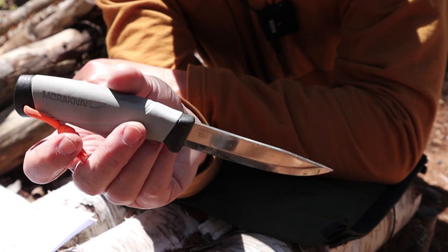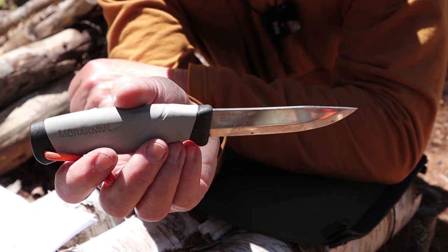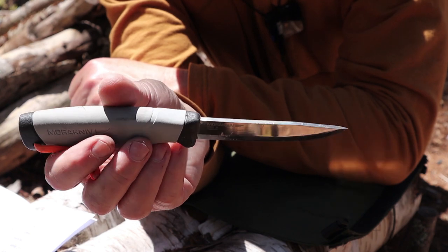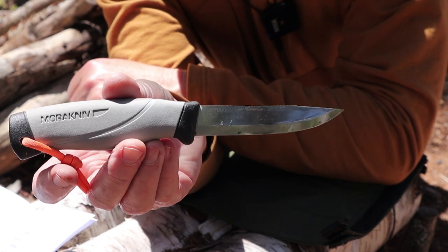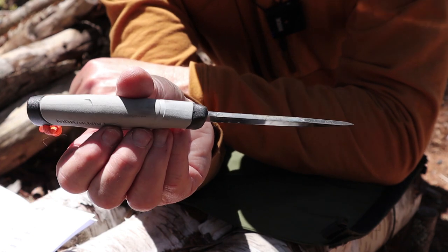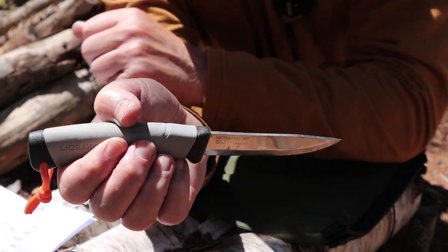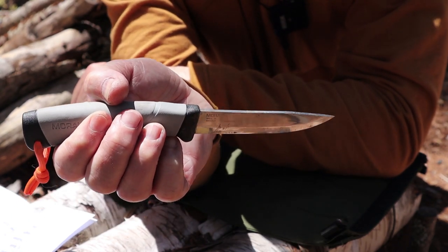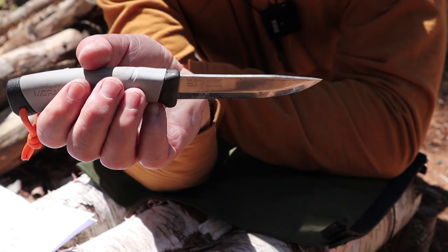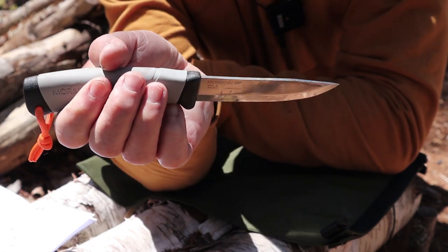The steel just says 'carbon' on the blade, but my understanding is that the carbon steel used by Mora Sweden is equivalent to 1095. Of course it's all about the heat treatment, and that's something they do very well. The spine has a rough finish — not pretty, and it would not strike a ferrocerium rod as-is. A few minutes in a vice with a file to get a rough edge on it made it functional.